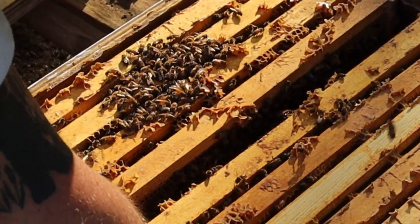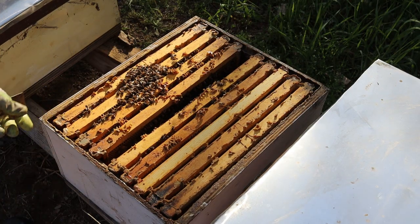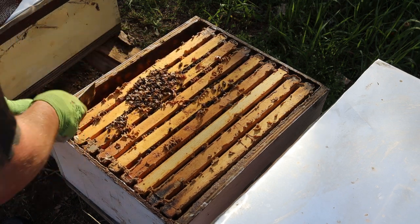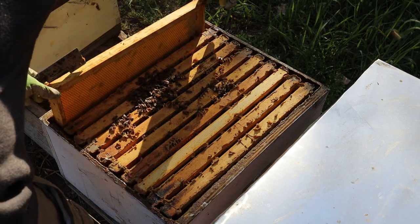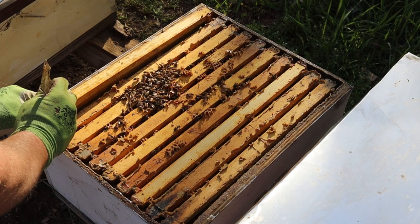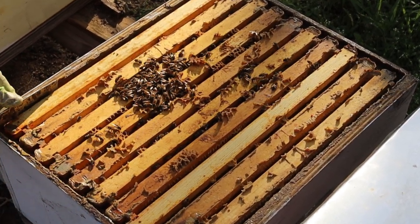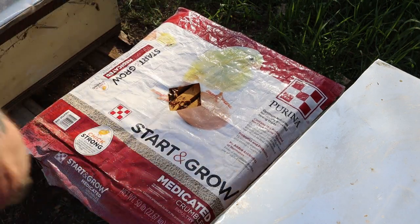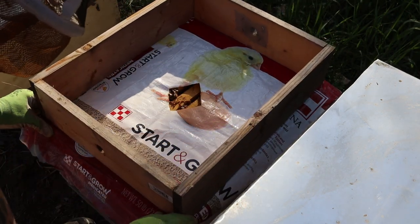They have a queen, all is well. I still don't think that they are ready — I don't see any swarm cells, so I'm just going to put it back together. You always want to make sure that they are pushed over nice and tight and ready to go. Hive is queen-right. Moving on — they probably will swarm this time next week.